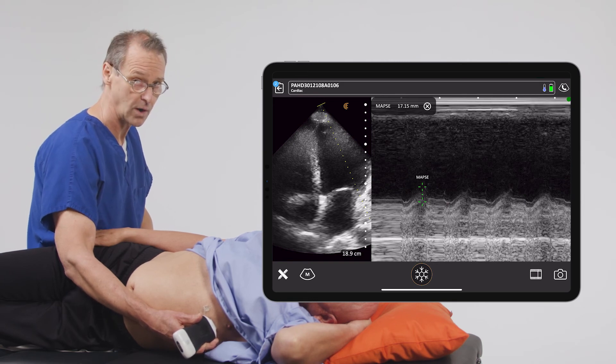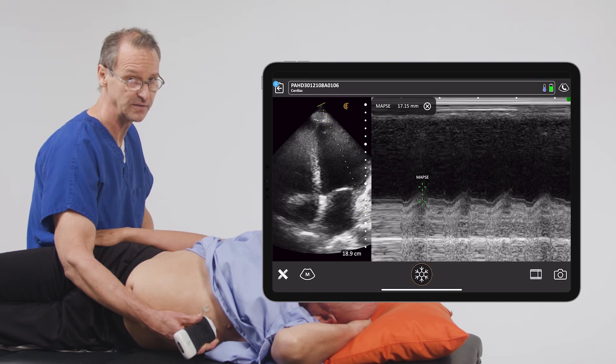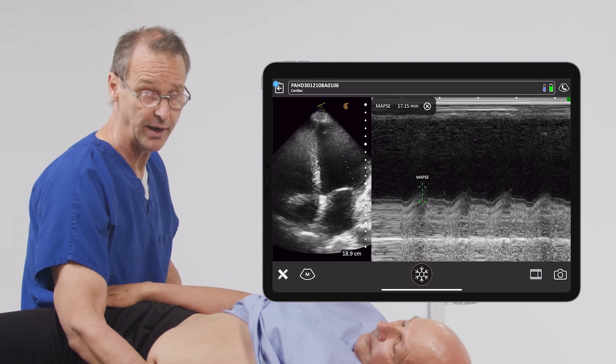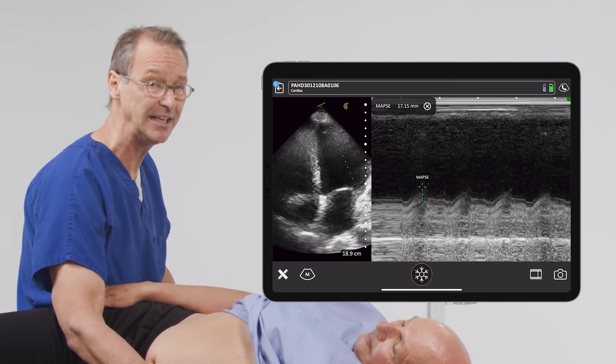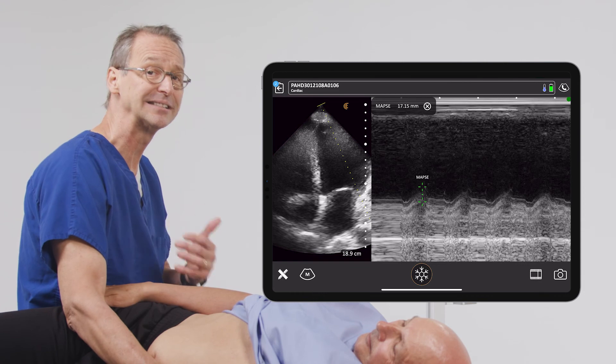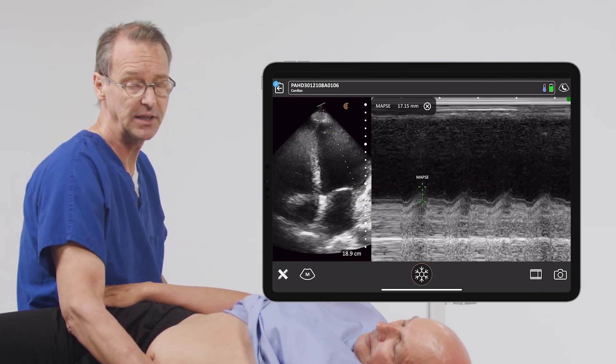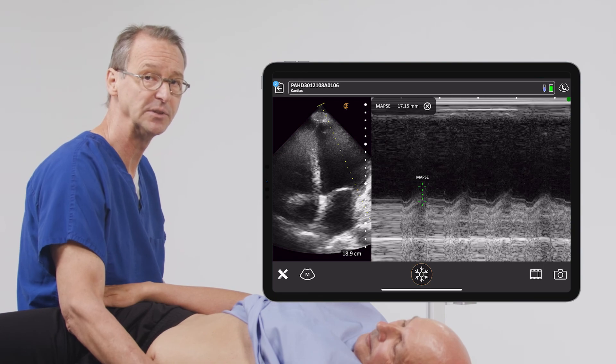Normal for an adult male is 13 or greater, and normal for an adult female is 11 or greater. We can see that this patient has a very normal MAPSI value. In summary, MAPSI is a great way to very quickly and quantitatively estimate your patient's left ventricular function, and it gives you a lot of information for taking care of a variety of conditions that we see in the emergency department.